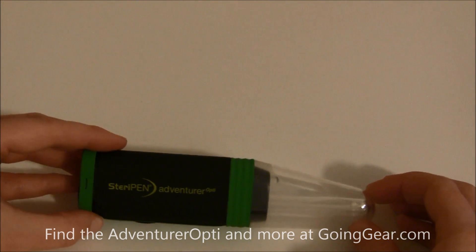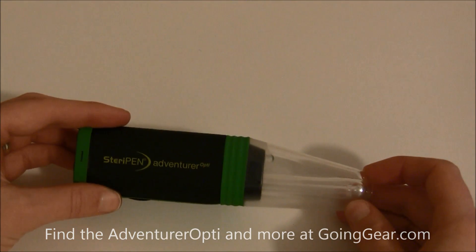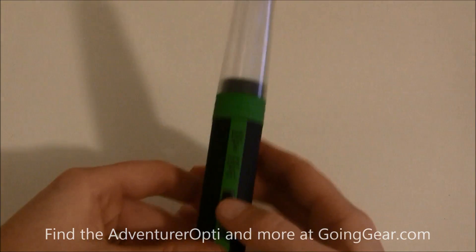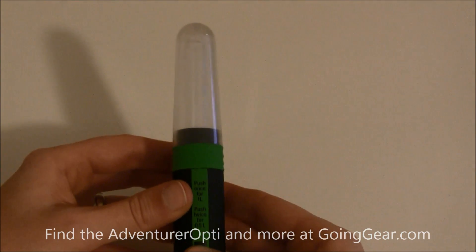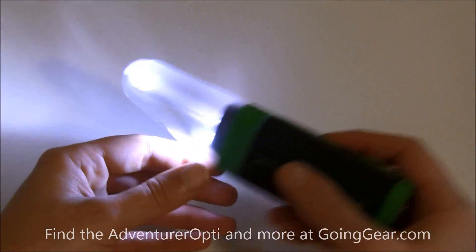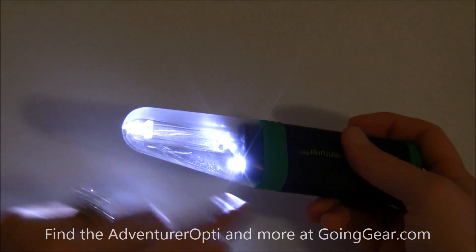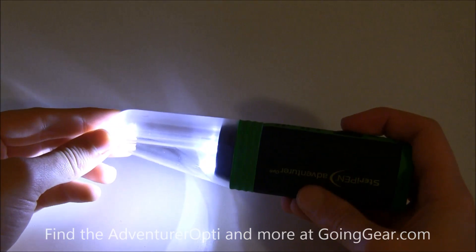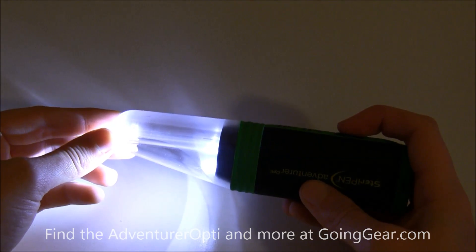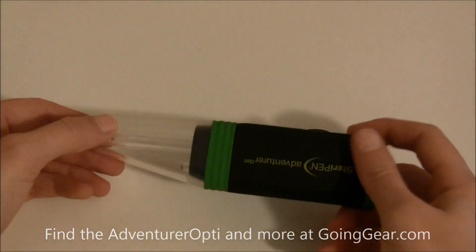Another very neat thing about this model is that it can be used as a flashlight. All you have to do is hold this button down for three seconds and you can see it becomes a nice LED flashlight at the bottom. You can use that when you're walking at night, or if you need a quick light — just one button and it goes off.